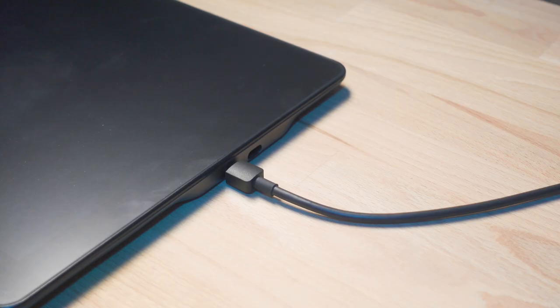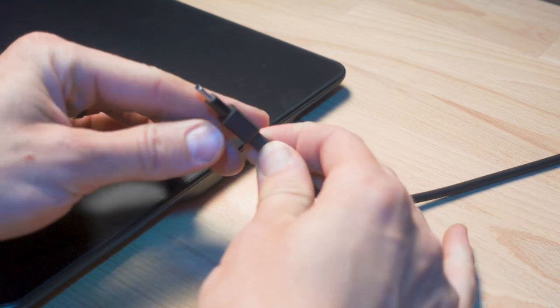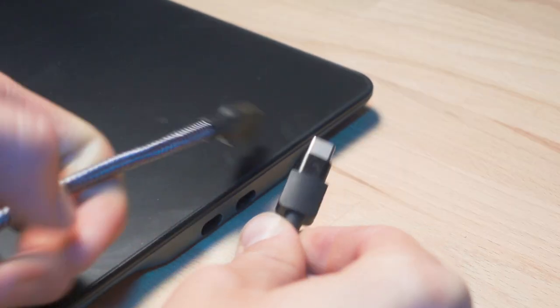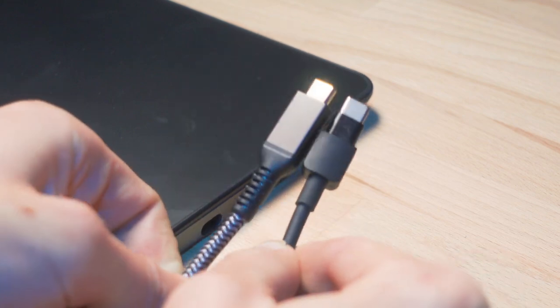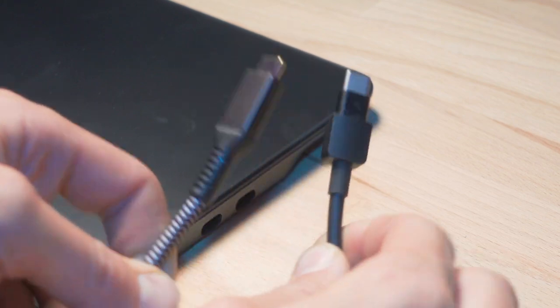Now, one major gripe that I have with this device is the actual USB-C ports on the side of it. They're extremely deep and the cables that come with the device are the only ones I've been able to actually plug into it. You can see just how much longer the skinny part of the USB-C cable is on the Parblo cables versus a much longer USB-C cable that I already had and wanted to use. Unfortunately, there's no way I've figured out how to get around this issue, so really you're stuck with the cables that come with the device.